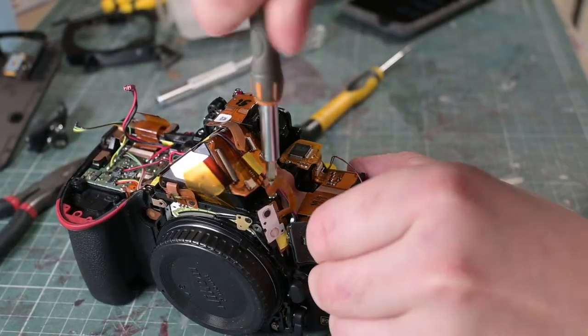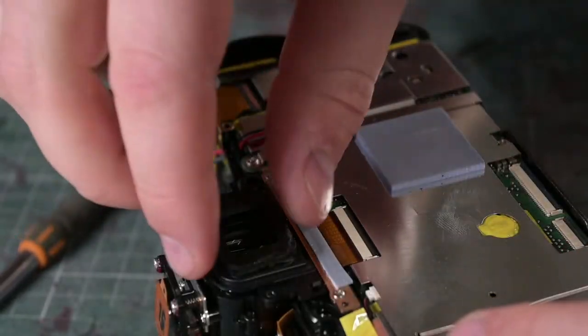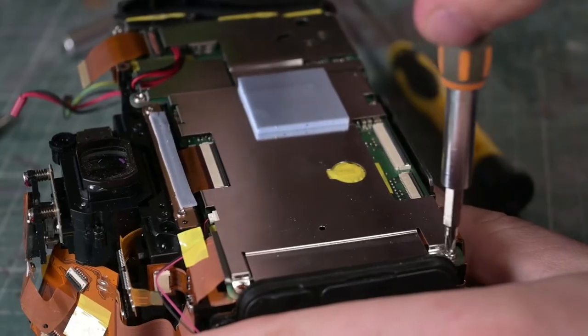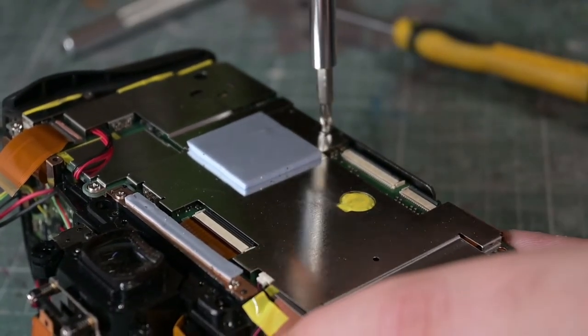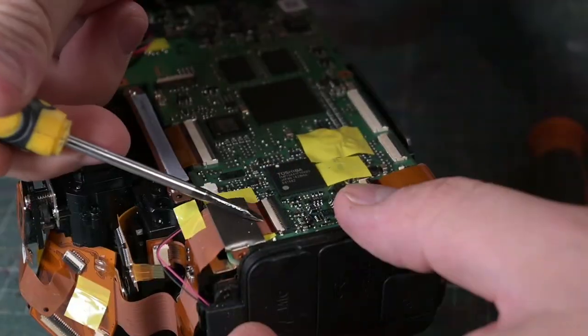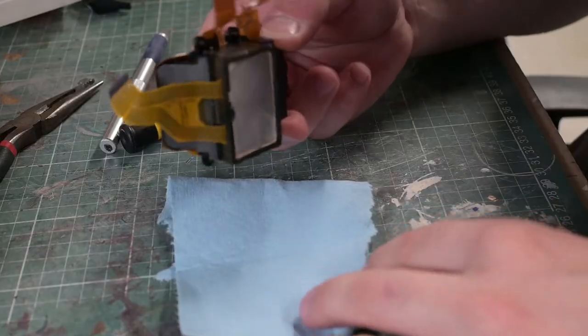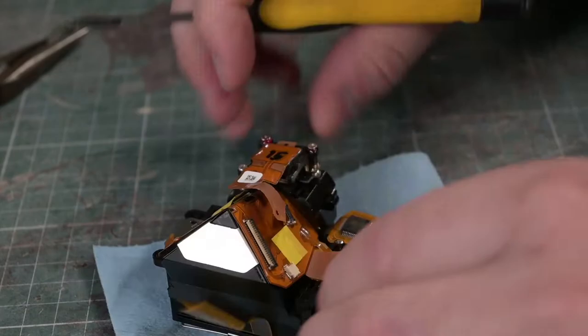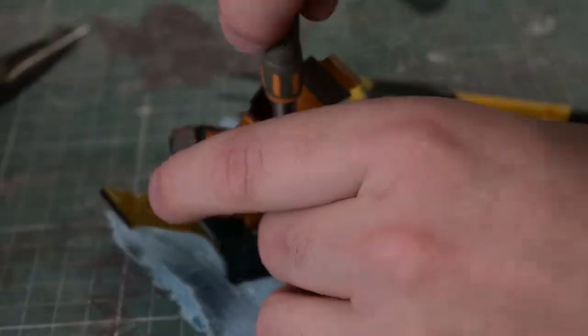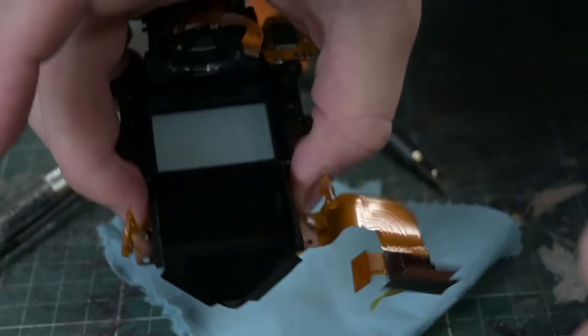The next part unfortunately wasn't quite so simple. I had hoped that removing the prism assembly would allow me to just pull out the focus screen, but it's actually held in by the pentaprism. So I first need to take off the pentaprism assembly from the top of the camera, which involves a lot of fasteners, flex cables, and desoldering, after which I can then remove the pentaprism and remove the focus screen.